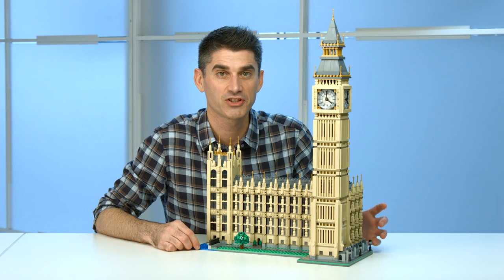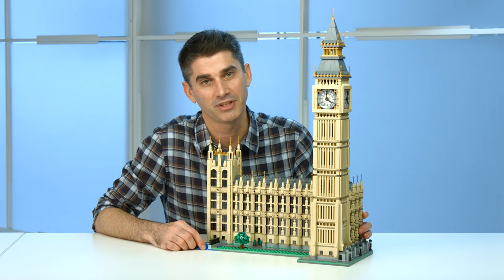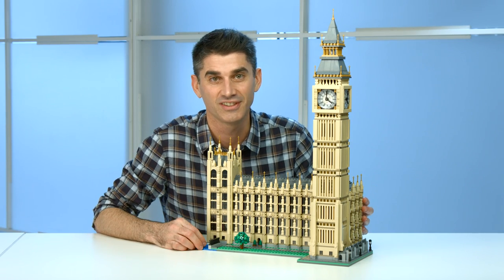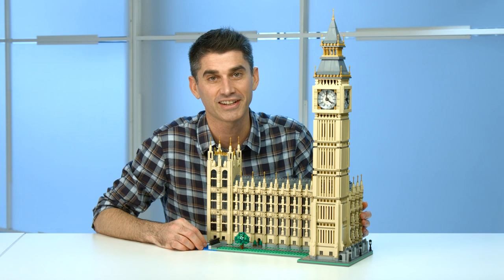So if you love world buildings as much as we do — and we really love world buildings — then you have to get your hands on Big Ben. It is the icon in the world that everybody knows, everybody loves, and now hopefully wants to build. Lots of great details, lots of great elements. We really hope you get a chance to check it out.